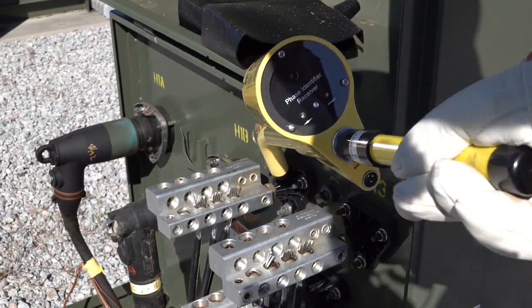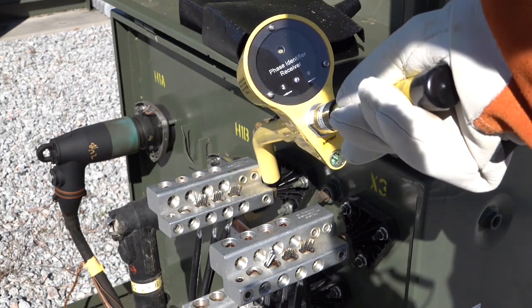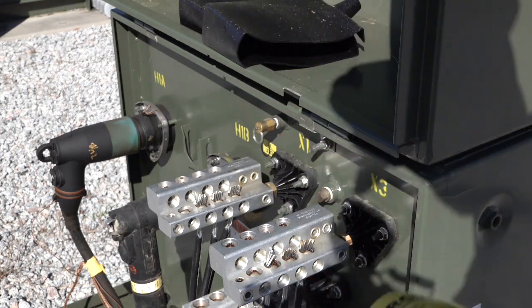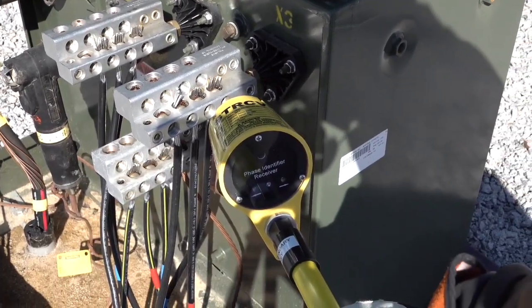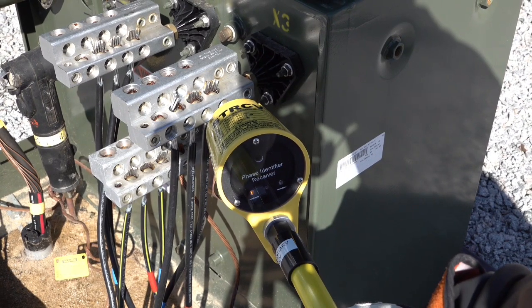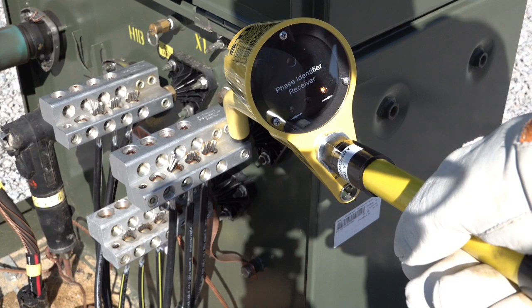If a situation ever occurs where you're unsure where the service is fed from, a preliminary check at the bushings can be made to verify the source of power for the service. Notice the direction of the arrow indicating LED. With the arrow pointing to the left, this indicates that the neutral is still connected to the black lead of the ST800 since the pulse is going back to the ST800. With the arrow pointing to the right or into the transformer, this indicates that it's still connected to the red lead of the ST800 since the pulse is going away from the ST800.